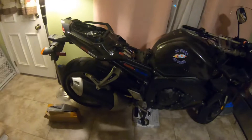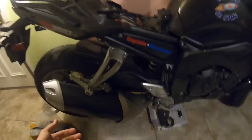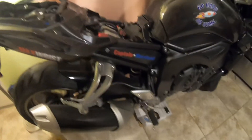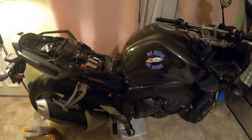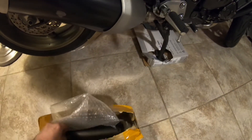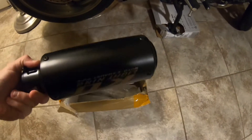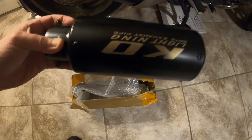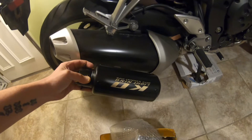What's up everybody, Rocket back in the house! Exciting day today - we got the new exhaust for Bluebird. We're gonna take this big hunk of stock off and put the new exhaust on. Do you all want a sneak peek? Look at this - look at the size difference, it's gonna be nice!